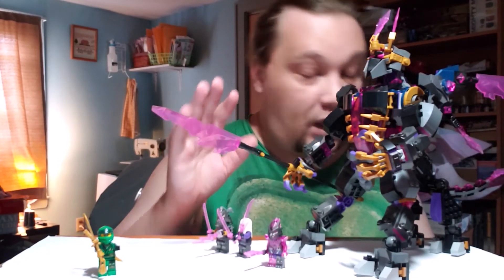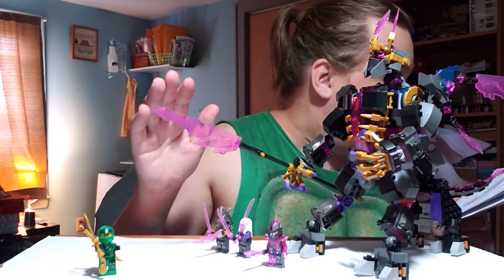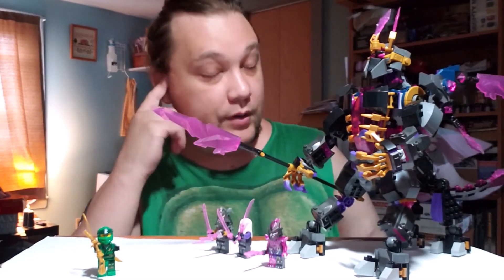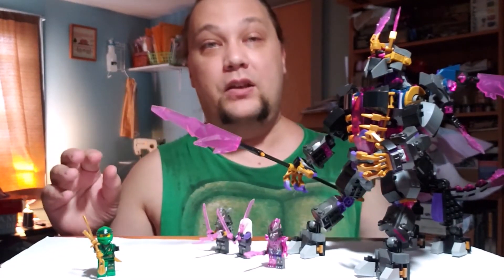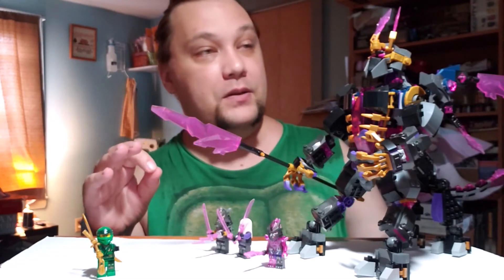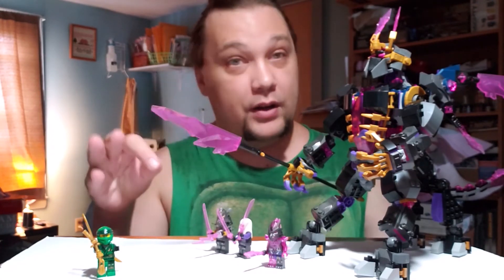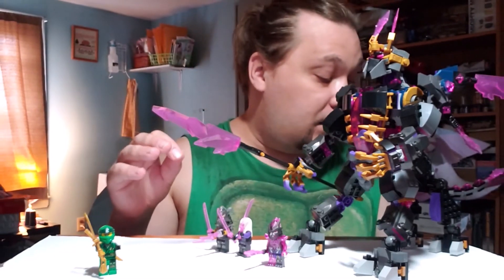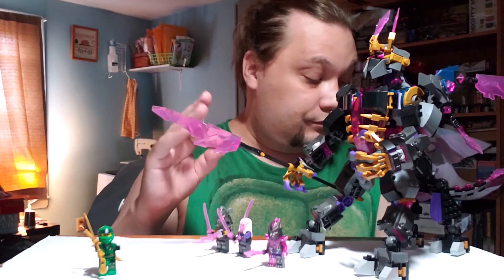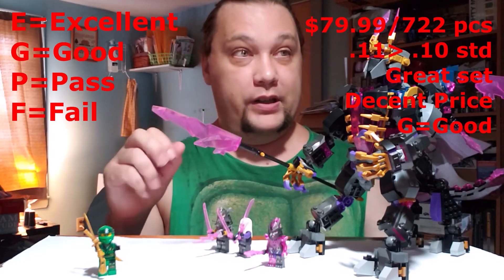As far as price goes: $79.99 divided by 722 parts gives you 11 cents per piece, which is just slightly above the standard 10 cents per piece — really not bad at all. Considering there are some larger pieces here plus quite a few figures, it's a decent price. Overall this is a great set after all — it got a 10. Price gets a G for good.